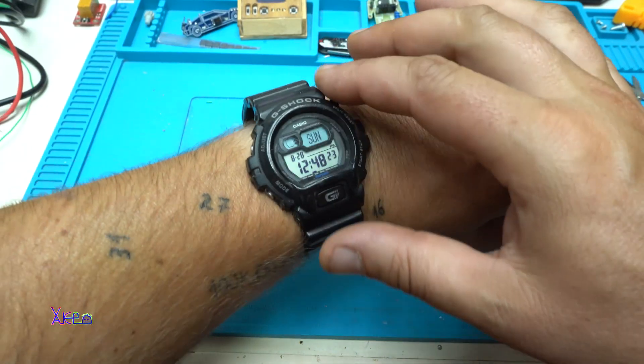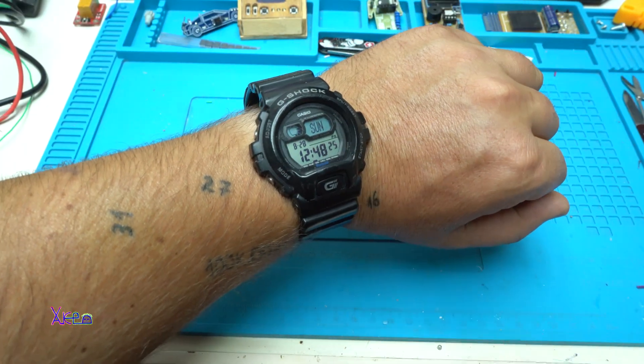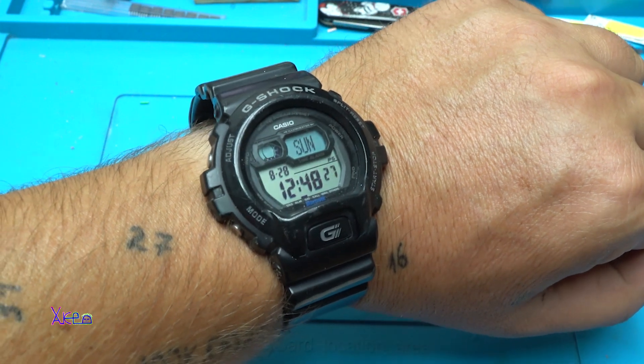Hello and welcome back to my channel. Today is the 28th of August 2022 and I have a quick video for you.